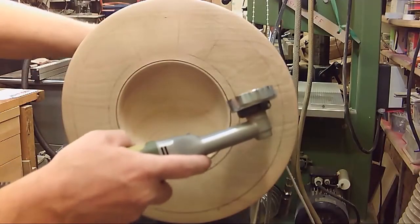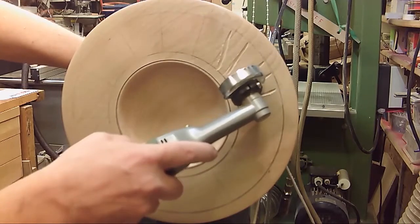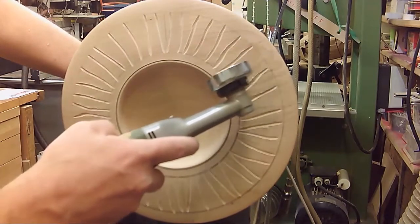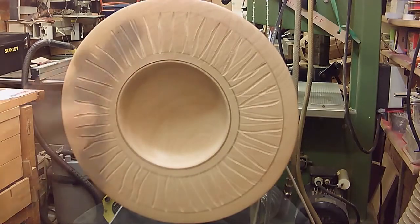Hello and welcome to another colouring and texturing video. A little bit different this time, one of my shorter videos. I was just trying to experiment to put different colours into the grooves, build up some pattern and some interest that way.